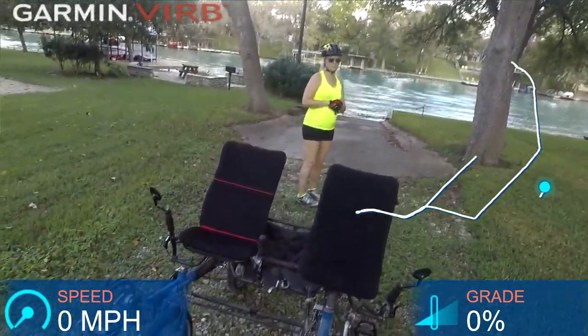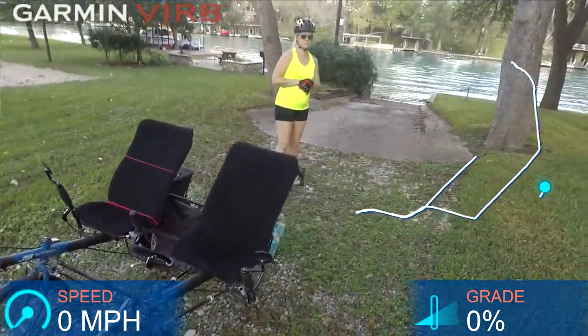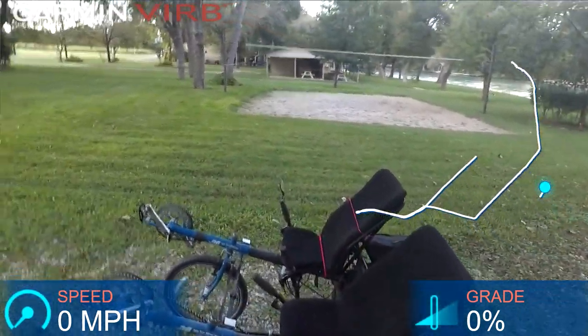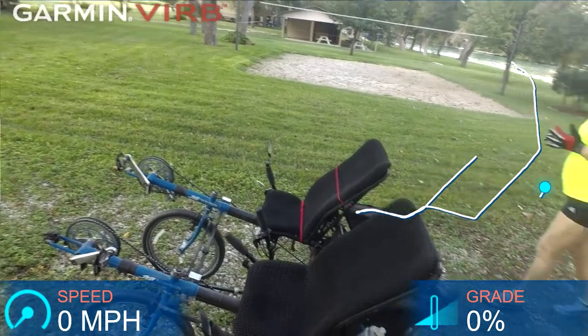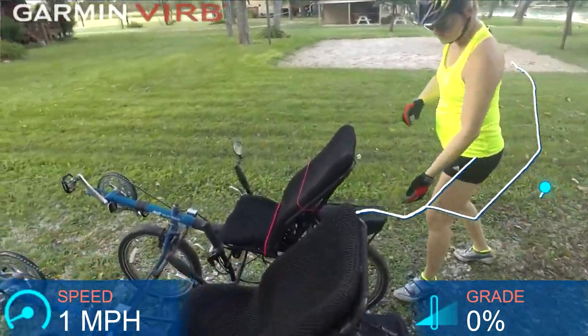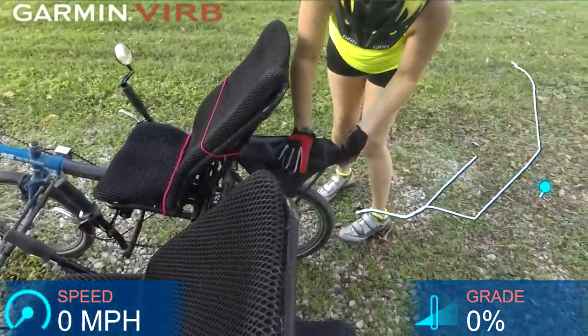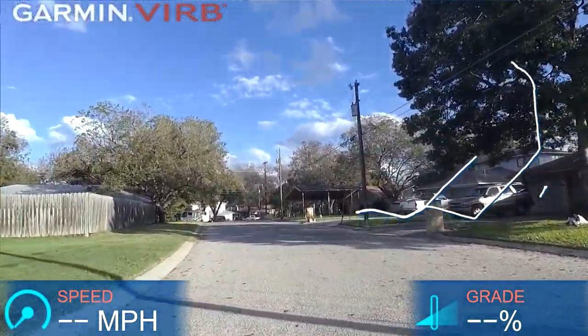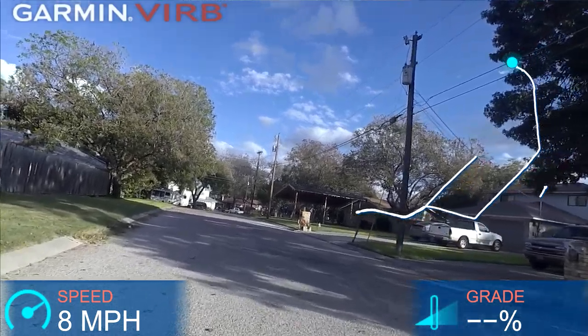I was just riding around the neighborhood — most of the people that live around here expect to see us doing something silly, so there's no big surprises when they see this on the road anymore. And here we are on the road with our sociable recumbent tandem.